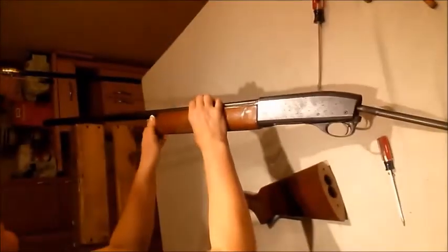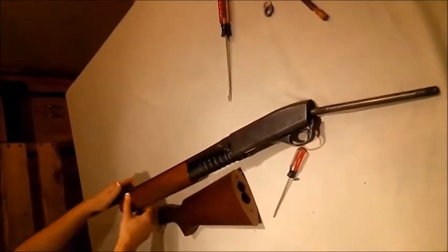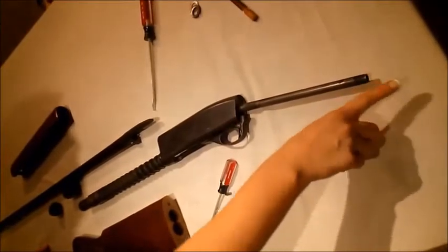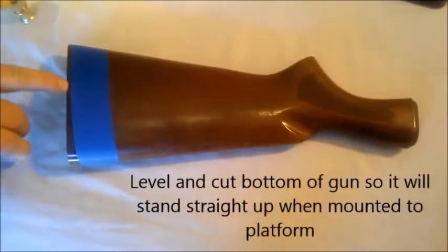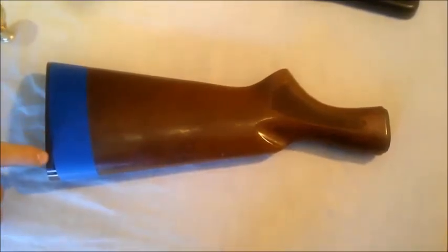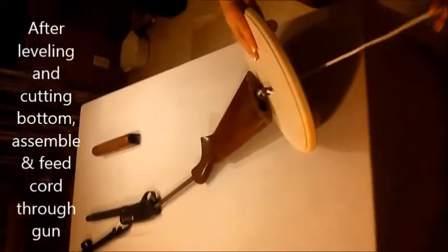Third, we have to unscrew the top. So now basically we're going to take that electric cord and it's going to run through here, through this part, and then up and through here. Right here we tape this straight edge — the straight edge is because the buttstock is at an angle to shoot. We want to make this straight so that the gun is going to be straight up and down. The straight edge on the table will allow us to cut this with a wood saw, so that when it sets on the base it'll be straight up and down. Then the cord's been threaded through the whole gun.